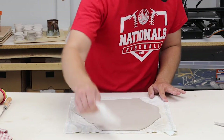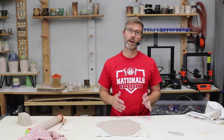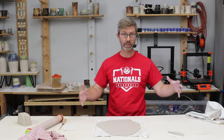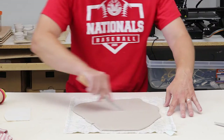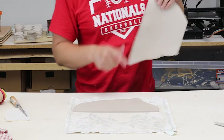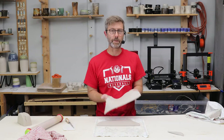Just get a really great surface on there. Then this slab can become Christmas ornaments, coasters, magnets, plates on a hump mold, or in a slump mold for a bowl. Let's see how I did on the thickness — you can see right here it looks pretty consistent.